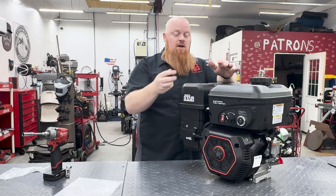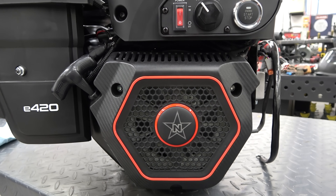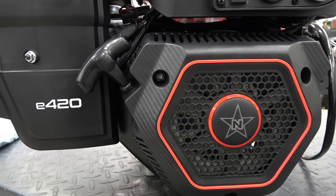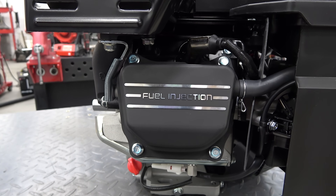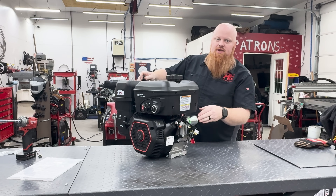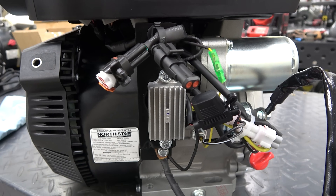These North Stars are the best looking engine I've ever seen. It's got this fake carbon fiber texture to the plastic, the recoil start looks really nice, and everything is just so huge and looks really good. The valve cover even says 'fuel injection' and it's like machined aluminum. This is the electric start — they do have a pull start variant as well.